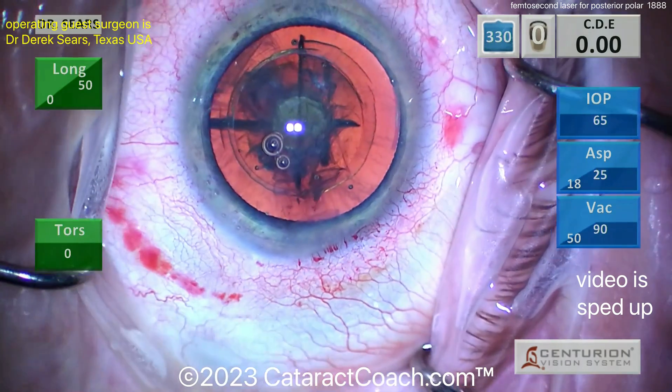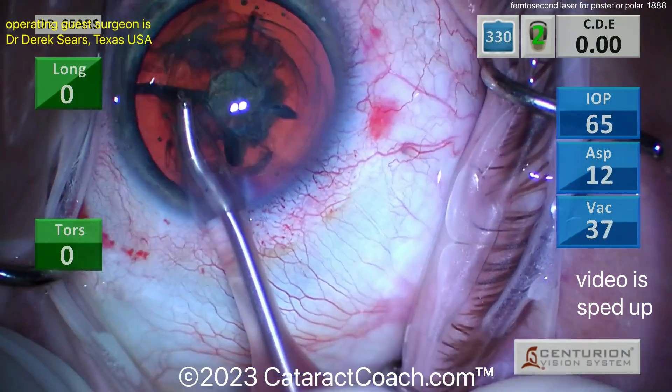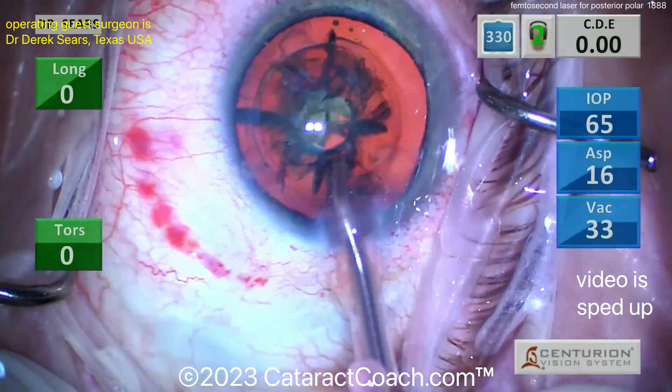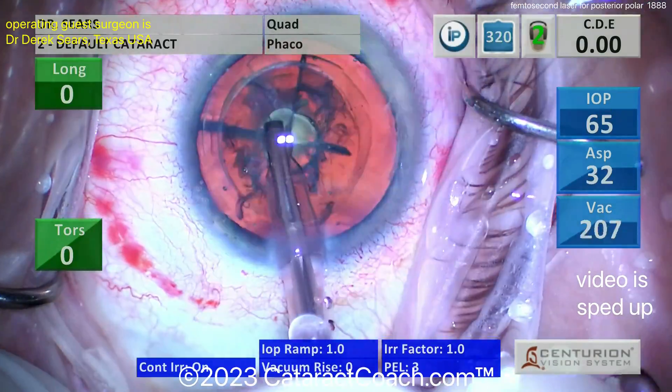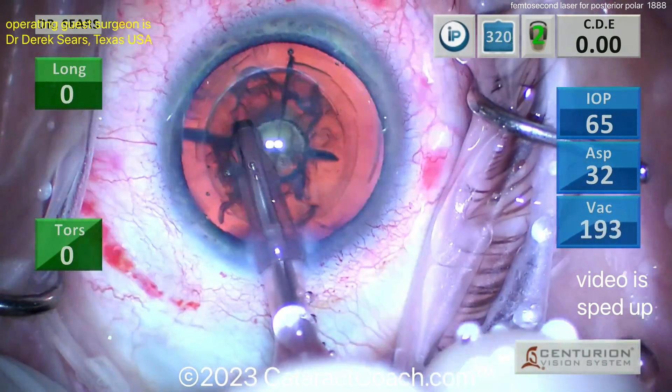The nucleus has already been split, so maybe just bring out these quadrants. Let's see what happens — thicker probe going in. Let's try to remove some of these pieces. Cleaning up a little there, maybe going to bump up that vacuum — there we go, much higher vacuum, and now we can aspirate these pieces.